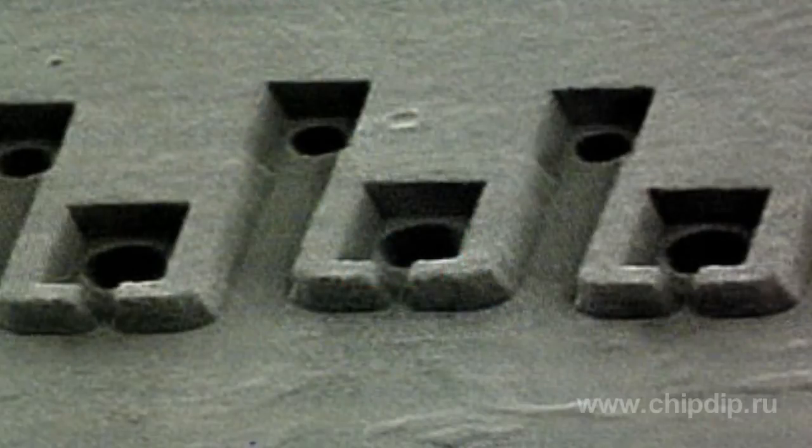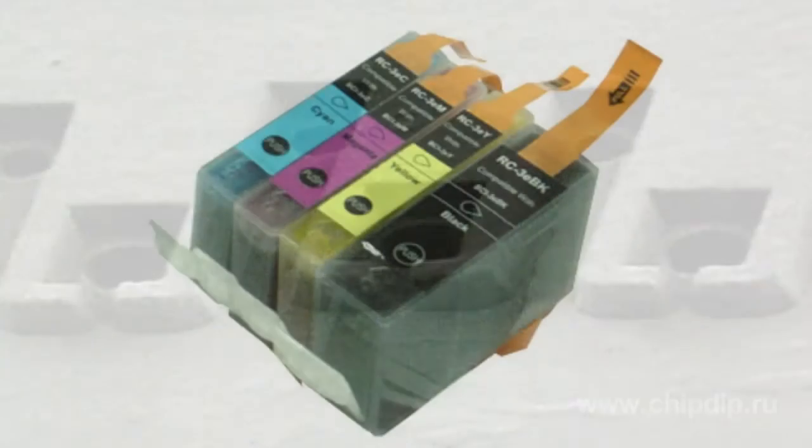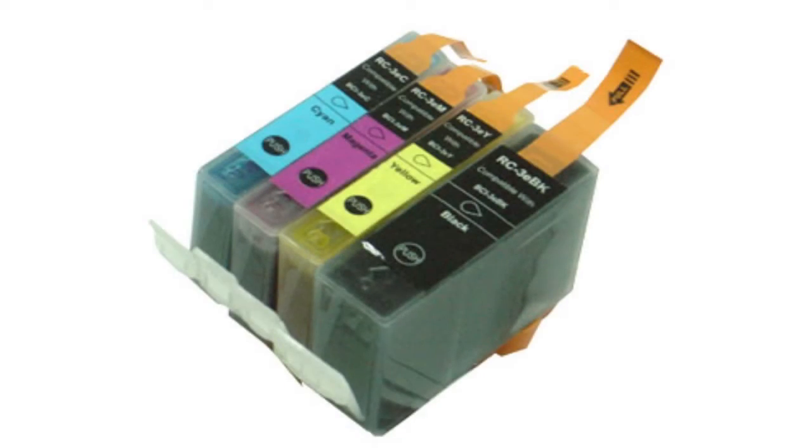Generally, the print head is one of the main components in such a printer. It can be built into a removable cartridge that contains ink, but sometimes ink can be fed separately from an inside container.